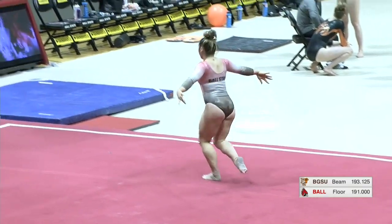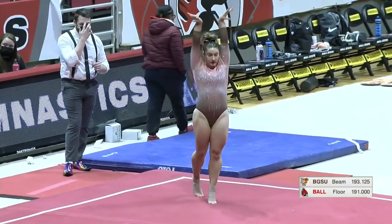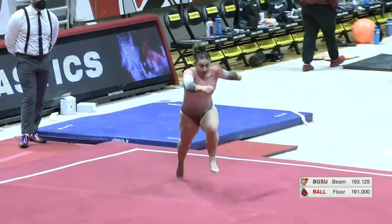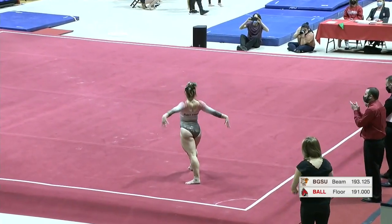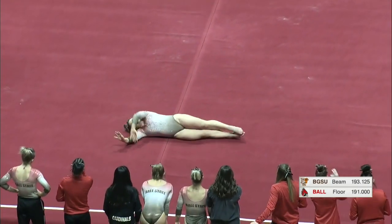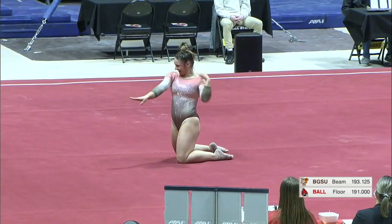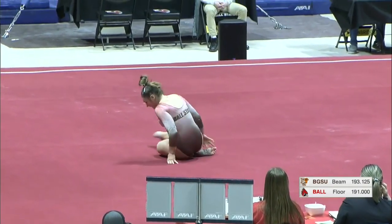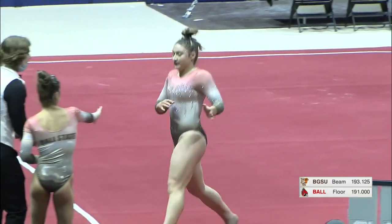There's that air guitar. Last pass — front handspring, Rudy. Very nice routine from Stephanie to put up.